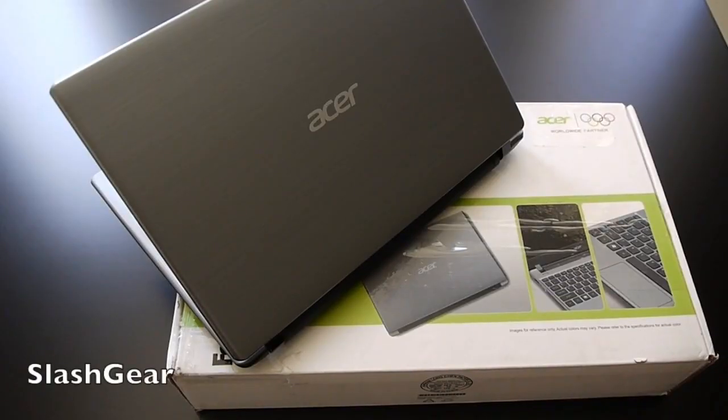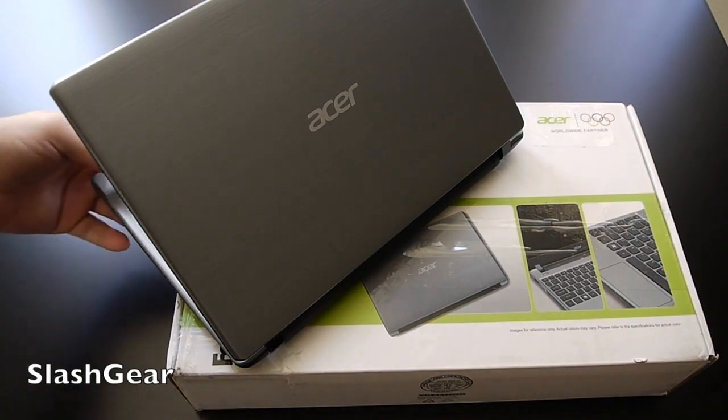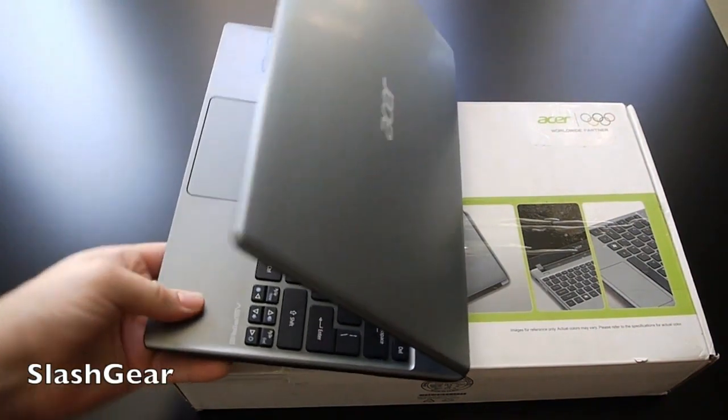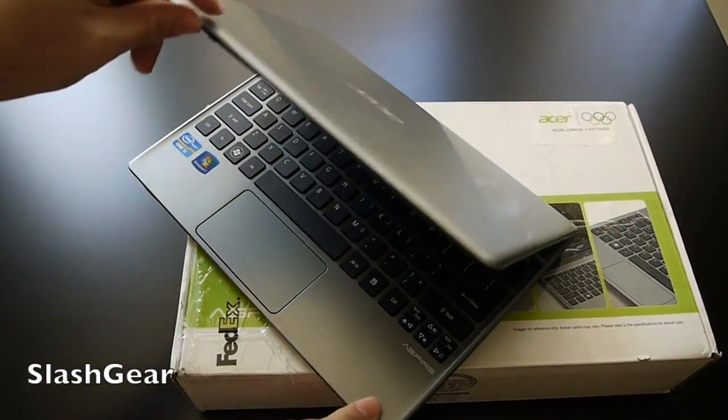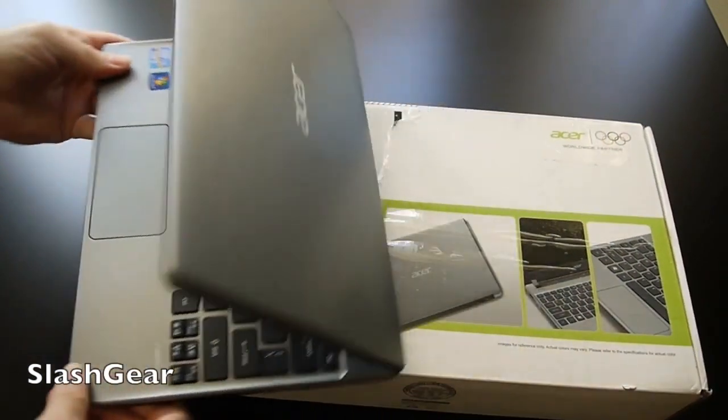Hey, what's up guys, Core here with SlashGear. Today we're taking a look at another netbook/ultrabook — this is the Acer Aspire V5, the 11.6-inch model. They also have 14 and 15-inch versions, but this small 11-inch laptop with an Ivy Bridge Core i5 processor at a great price makes it the star of the show today.